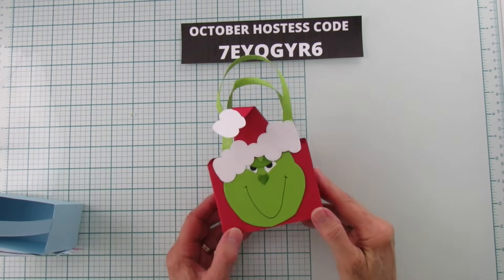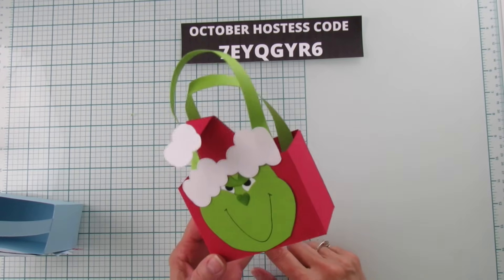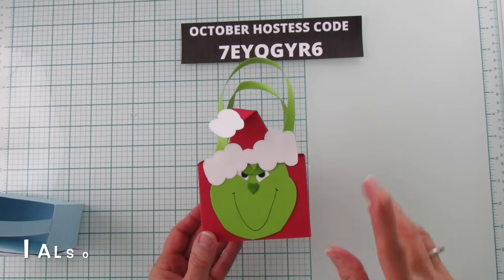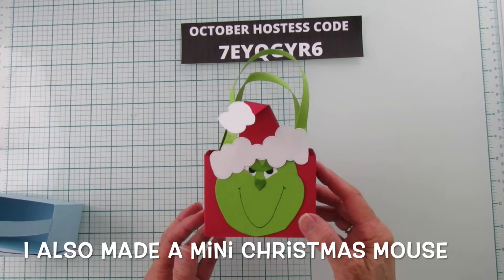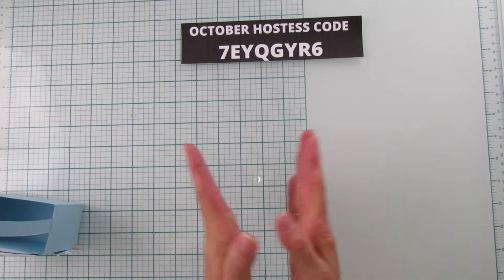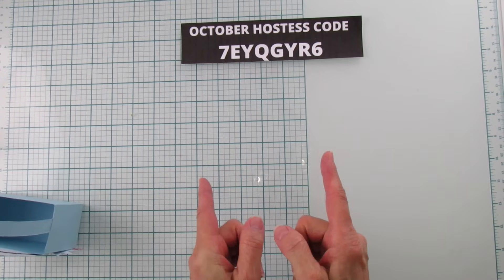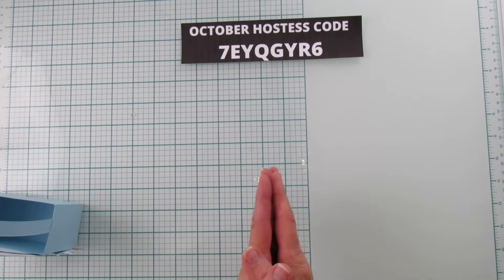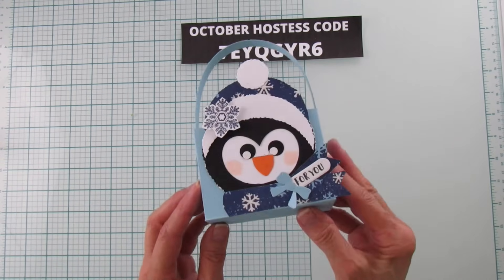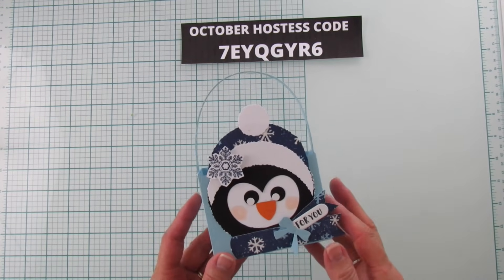I have several more — I have ones for Easter, bunnies, and others. Some of you can comment below with all the other ones because I know many of you have made a lot of these. I did a pumpkin recently for fall this year, and now I have another Christmas one — it's a little penguin.